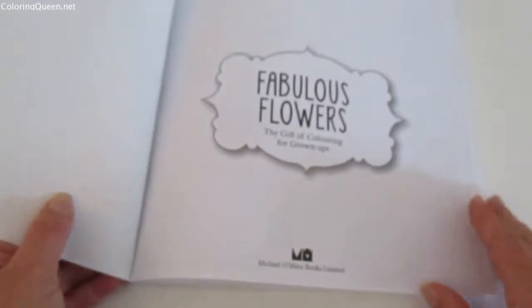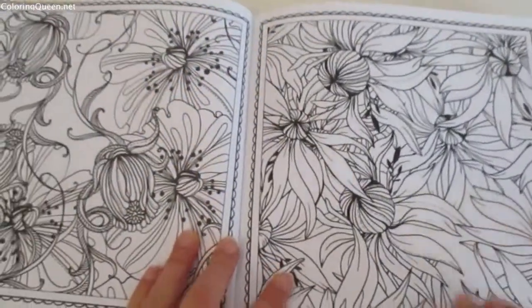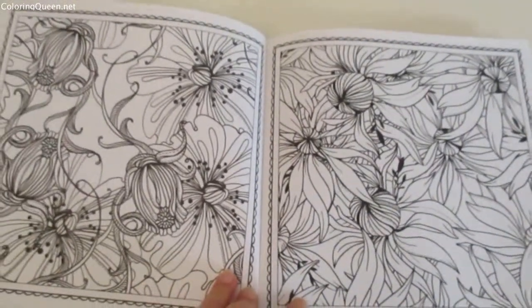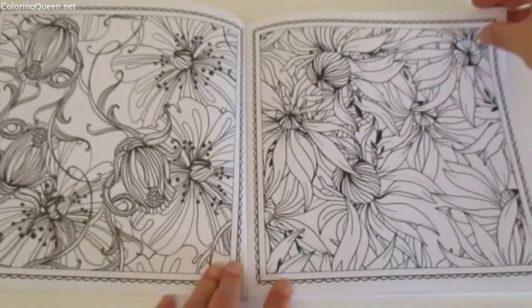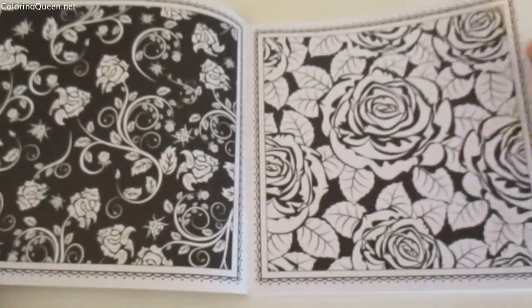Hi, this is Leigh from colouringqueen.net and today I've got a lovely little book. It's about nine inches by nine inches and it's called Fabulous Flowers: The Gift of Coloring for Grown-Ups. They've put out quite a few books and you'll see some more of them in these reviews.